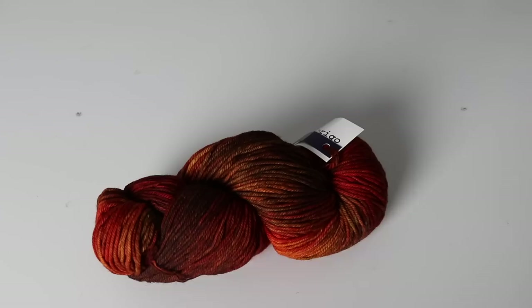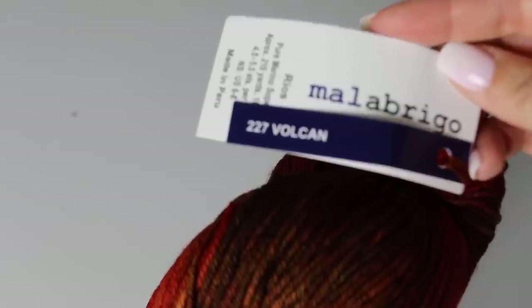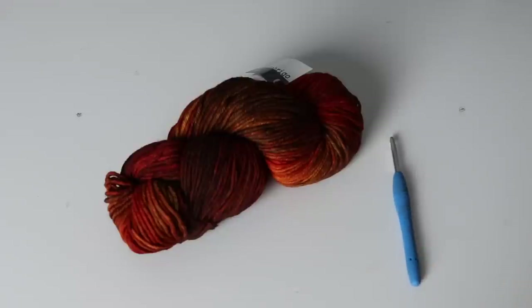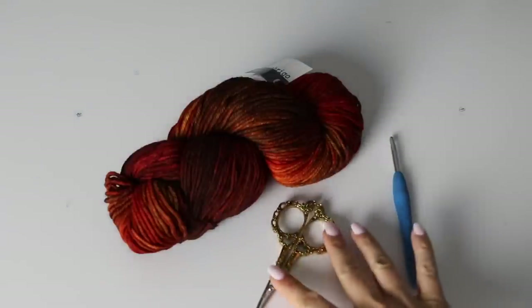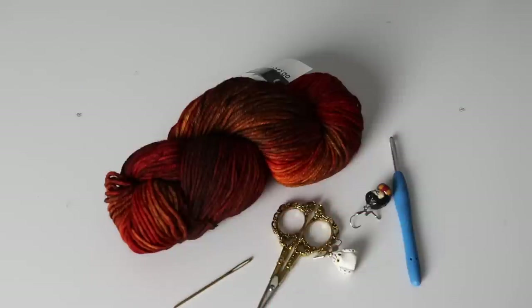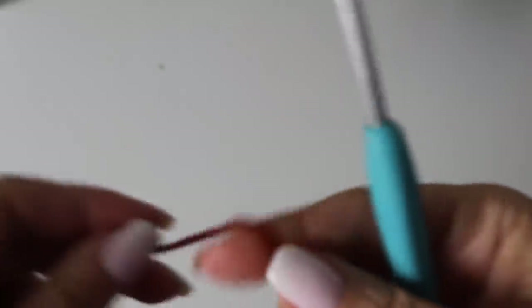If you are interested in knowing how to create this beautiful sweater then keep on watching, and happy crochet! For this tutorial you will need 12 skeins of the yarn Malabrigo Rios in 227 Vulcan. You will also need a hook five millimeters, some scissors, a tapestry needle, and a couple of stitch markers.